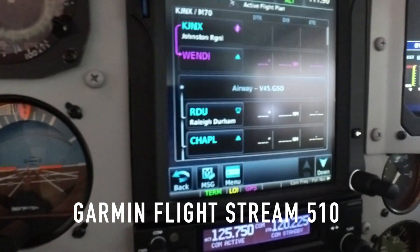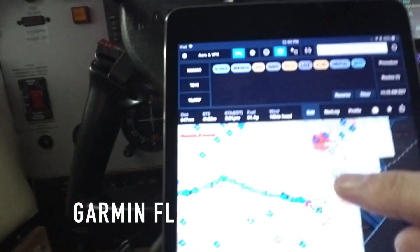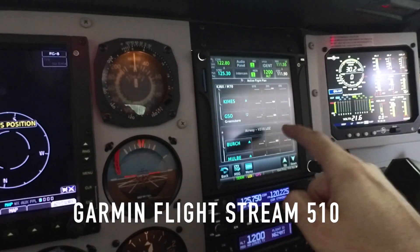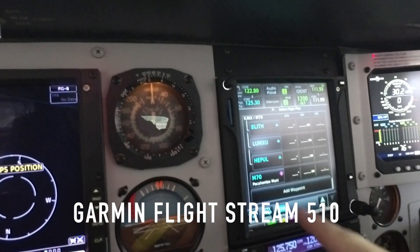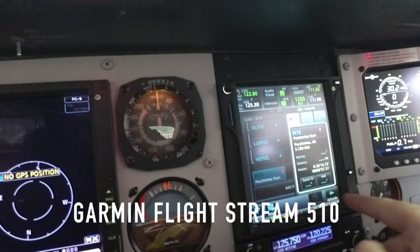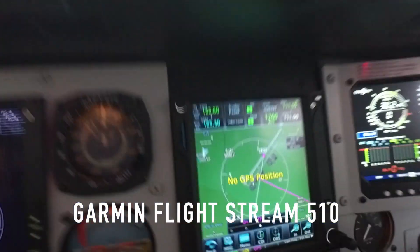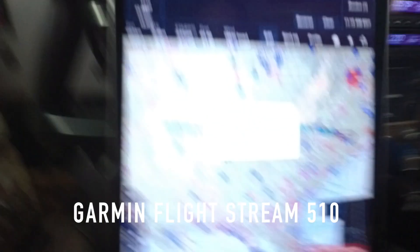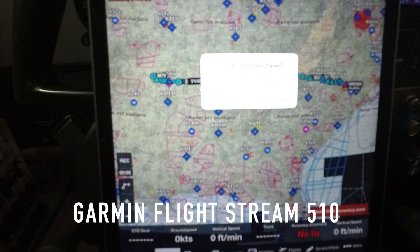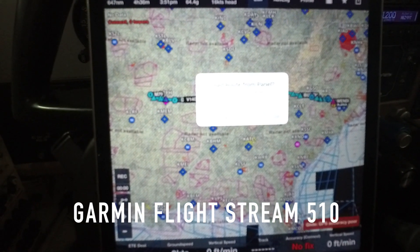Now let's say ATC graciously says you don't need to take this crazy route. You can go direct to Mike-70. So you scroll all the way down to the bottom, highlight Mike-70, and you can go direct and activate. Now we are direct from my location, KJNX, to Mike-70, and on my iPad it's asking me: do I want to load the information from the panel automatically — remember that switch was flipped when we did that.